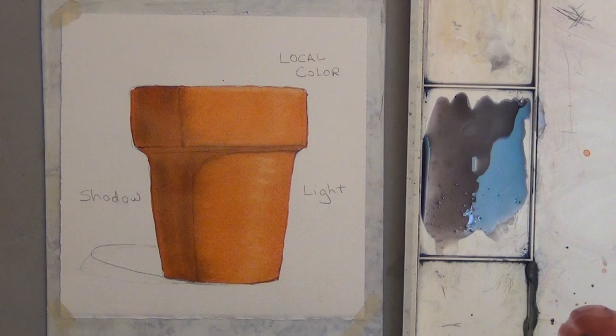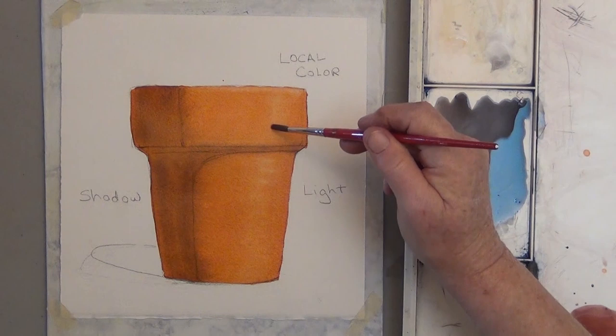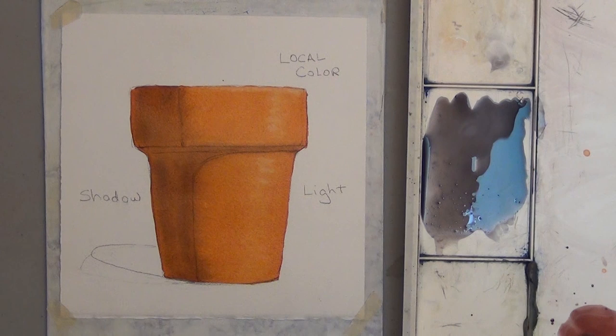So take your time: concentrate on your shadows first, then your color, then your highlights. I hope that one-two-three method gives you great results too.